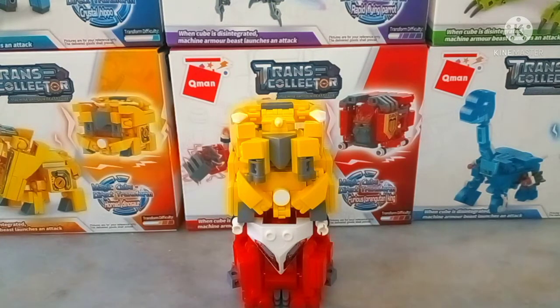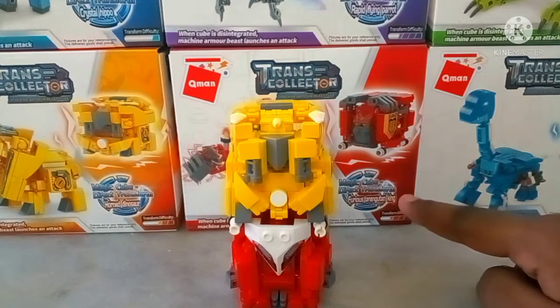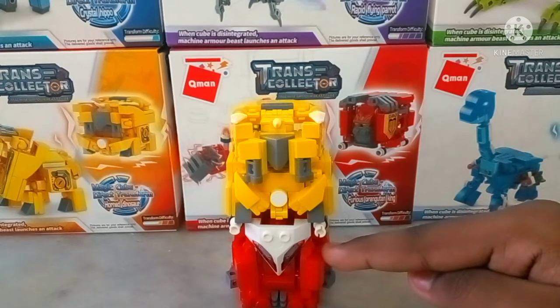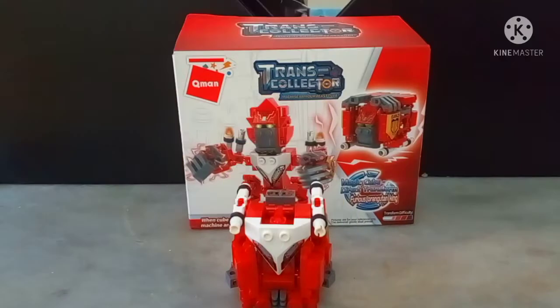That's right, this is going to be part one of a three-part review for a set of six figures that I ordered from Lazada.com — check out the description below. We have two of the animals: the Furious Orangutan King and Horn Dinosaur. Those are the actual names. We'll look at both individually and then give final thoughts, starting with the red guy.